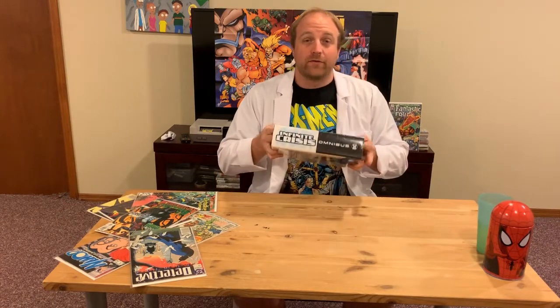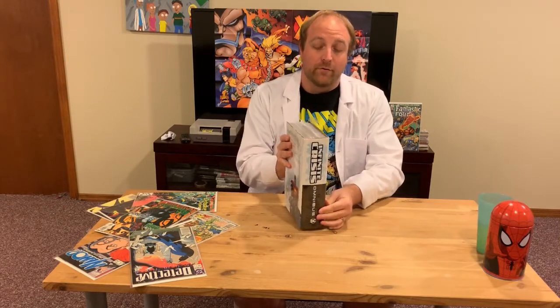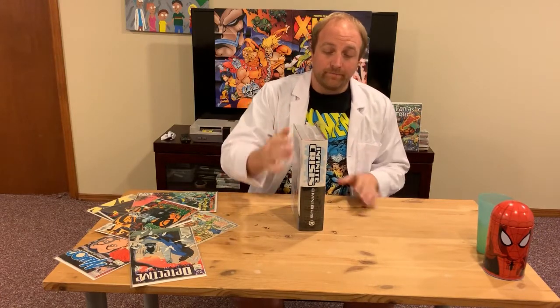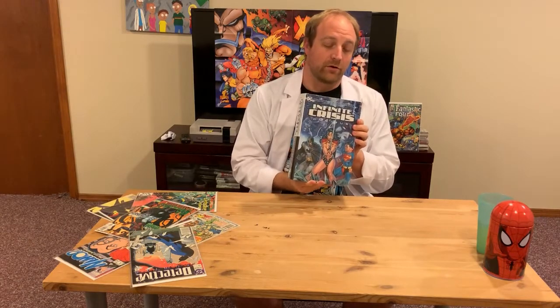Proper maintenance is important for your larger collected editions like an omnibus. If you don't take care of them properly right when you get them, they might fall apart while you're reading them the first time. So we're going to crack this open — as you can see, this is a brand new copy of the Infinite Crisis Omnibus. It's pretty big, clocking in at well over 1400 pages if I recall correctly.